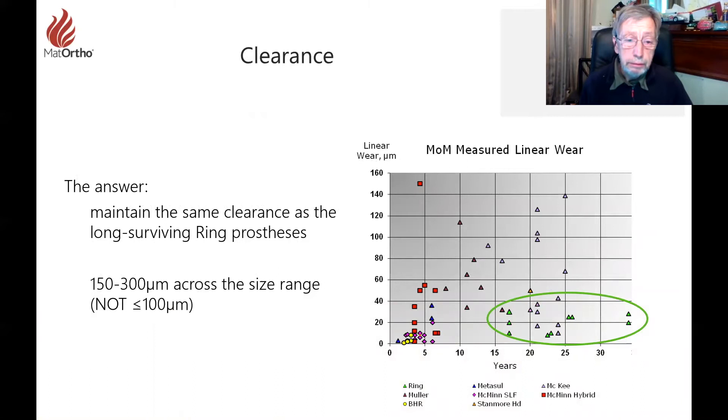The linear wear rate we could see on the Ring here in the green triangles was very low even at 30-plus years — that's astonishing. Other implants, even ones that appear to work reasonably well, such as the McKee, lasted 25 years but had enormous wear. There were early problems with the McMinn hybrid when Corrin managed to change the metallurgy unbeknownst to myself and McMinn, resulting in very high early wear rates. That's why it was abandoned and McMinn moved on to the BHR with Finsbury manufacturing.